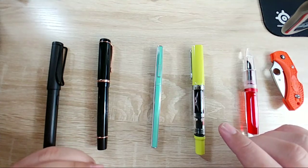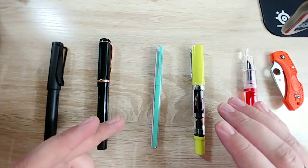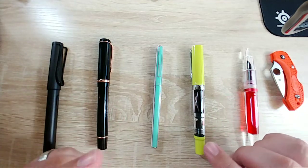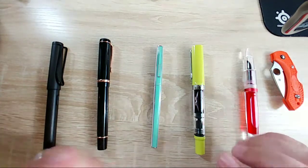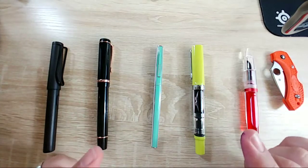I went and looked and they have micarta pens, but they're like eight hundred dollars and I was just like no. So if anybody makes pens and wants to make one out of micarta, send it to me and I will give you money.